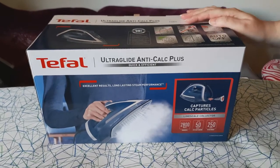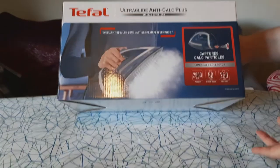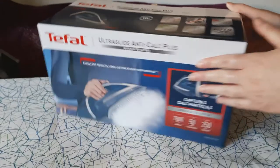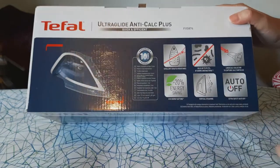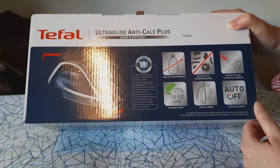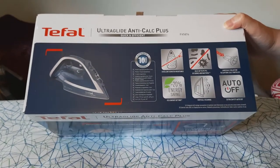So this is the box, this is what we got. It's a T-Fal, which is a good company. Looking on here, it's 2800 watts. It says it's efficient ironing and it's got a good steam boost on it. It's got long lasting steam performance and a good glide on it apparently, so it's easier to iron. On the top it's got a few more details - looks like some sort of guarantee or something to repair it for 10 years, I'm not sure. It also does vertical steaming and has an auto-off function, which is quite good.